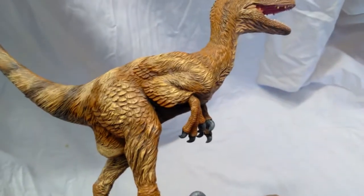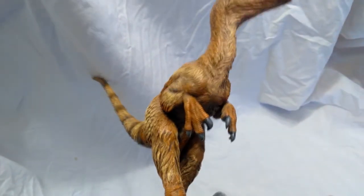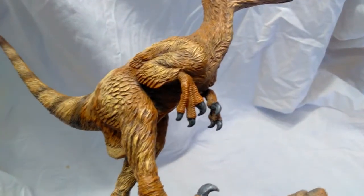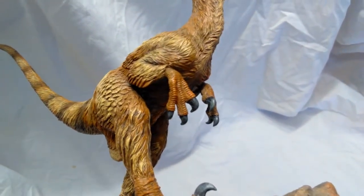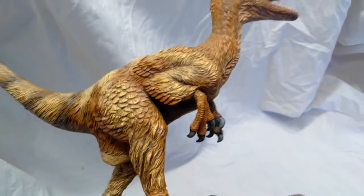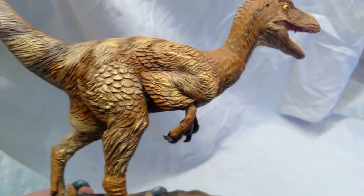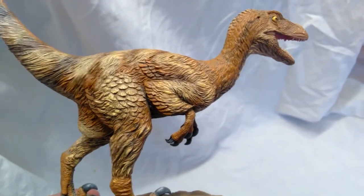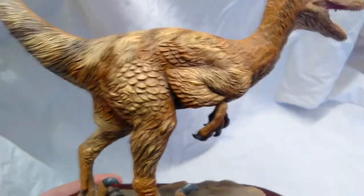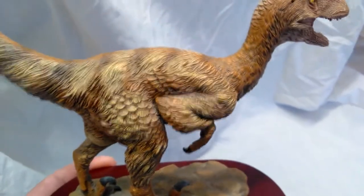These arms are held in and they look very cool — a nice, very realistic color on the hands. The claws are sculpted out beautifully as well, with a little bit of a different tone, like a black and grayish color, which looks very cool. The arms are held in in a way that makes him look very bird-like, which is fitting because with feathers he is distinctly related to birds, so that gives it a very realistic look.